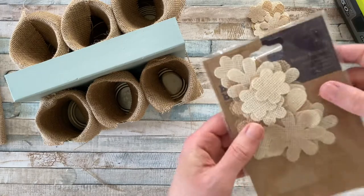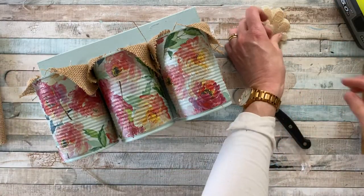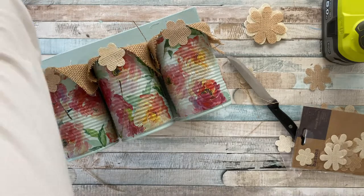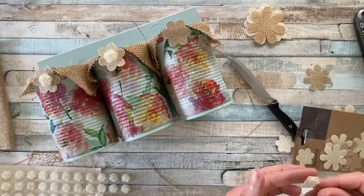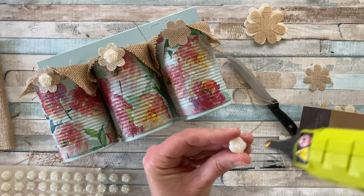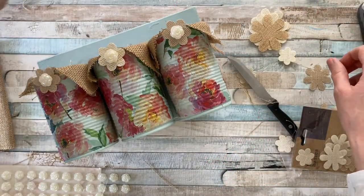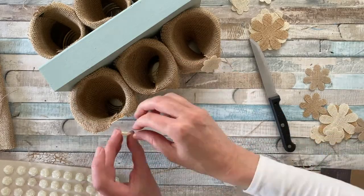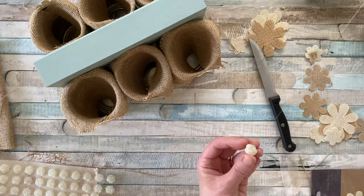I then had some hessian blooms — I think they're called burlap blooms — which I also got from The Range. I'm using the smaller variety just to add some detail to the front and cover up where the burlap isn't touching, which tidies it up nicely. I then had some small flower embellishments that I'm attaching to the top — you can use anything for this, go sparkly, have a couple of jewels. Just have a look at what you've got in your craft stash. I love the combination of the rustic hessian with the floral serviettes.